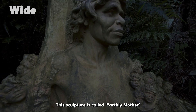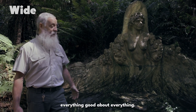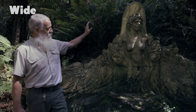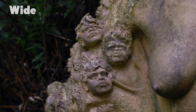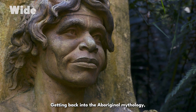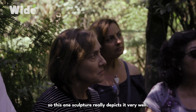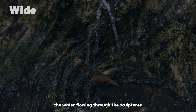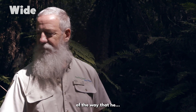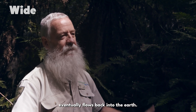This sculpture is called Earthly Mother and it represents everything good about everything, really. Bill just loved it — the mum, the kids. It represents the flowing of life, getting back into the Aboriginal mythology. Everything that they did was in oneness with Earth as well, so this one sculpture really depicts it very well. It's about the environment all being one, it's a wholeness, the water flowing through the sculptures. It was a really big part of the way that he tried to describe everything that comes out of the earth eventually flows back into the earth.